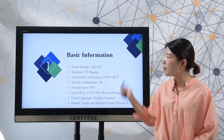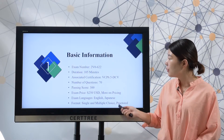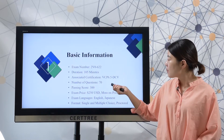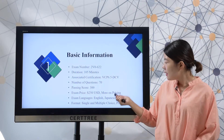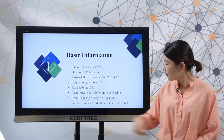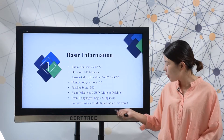First, let's check the basic information. There are 70 questions in the real test and you need to finish your test in 105 minutes. The associate certification is VCP 6.5-DCV Certification. The passing score is 300, exam price is 250 USD. Exam language is English and Japanese. Format is single and multiple choice, proctored.